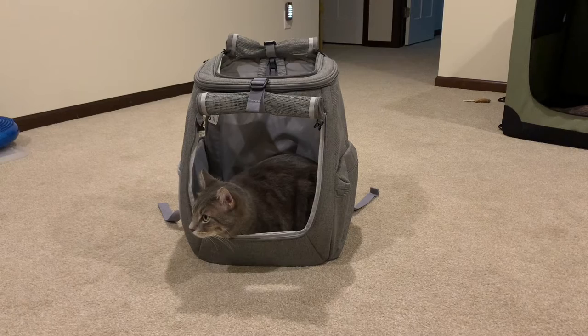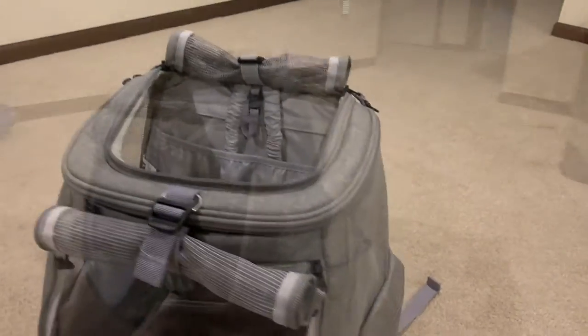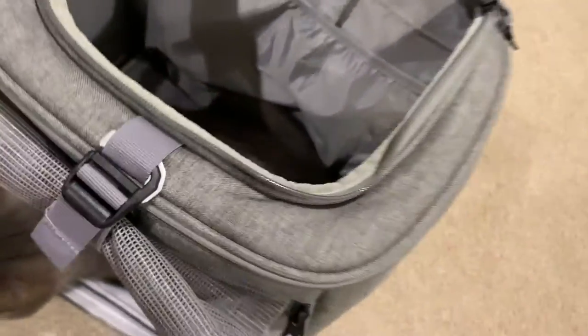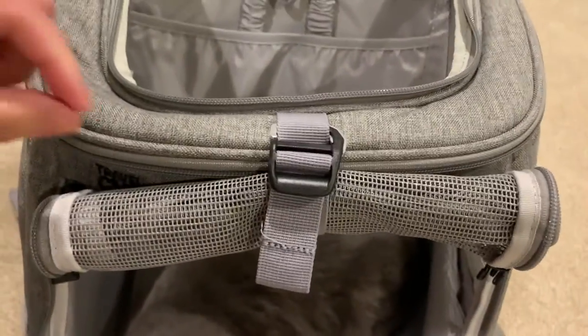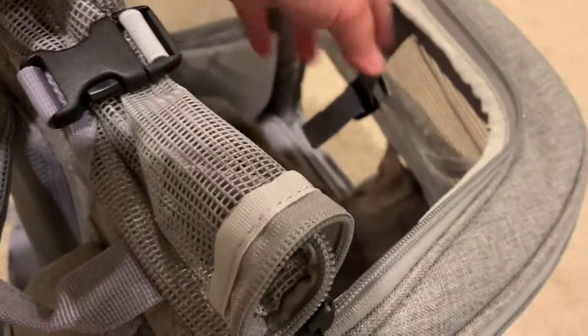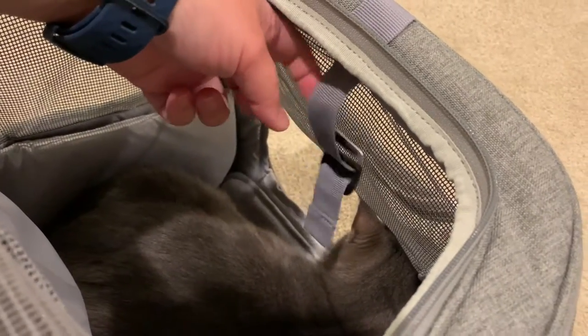Let's take a closer look at why I like this backpack. First off, one of the nice little touches is this little flap right here. When this is not in use — so when we unhook this — it's normally just dangling in here. And if Mackie was sitting up, you would be able to see that this moves around when you walk, and it would be hitting them and annoying them.